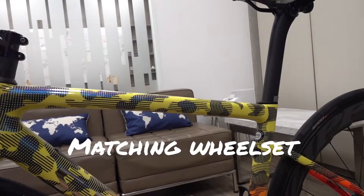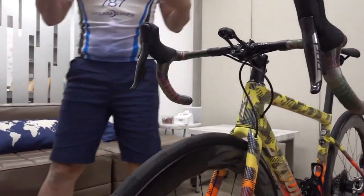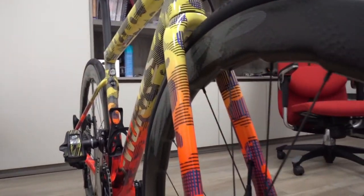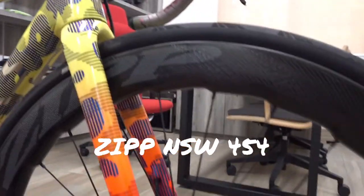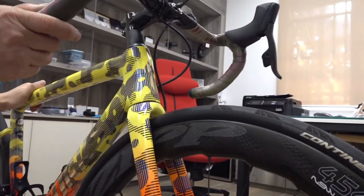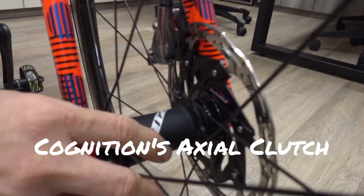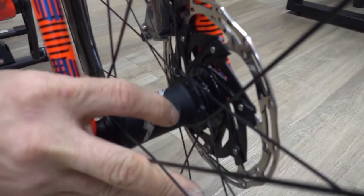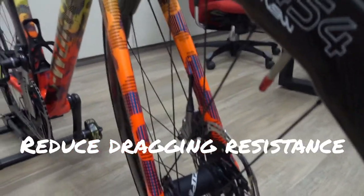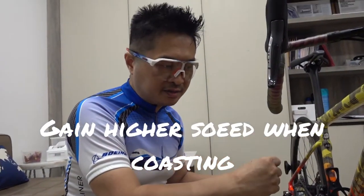After the groupset, my next criteria was that friction had to be as low as possible, to avoid wasting energy. That led me to choose the Zipp NSW 454 wheelset. This is one of the top leading-edge wheelsets — it features a special magnetic technology called Axial Clutch, which uses magnets to reduce drag and friction.